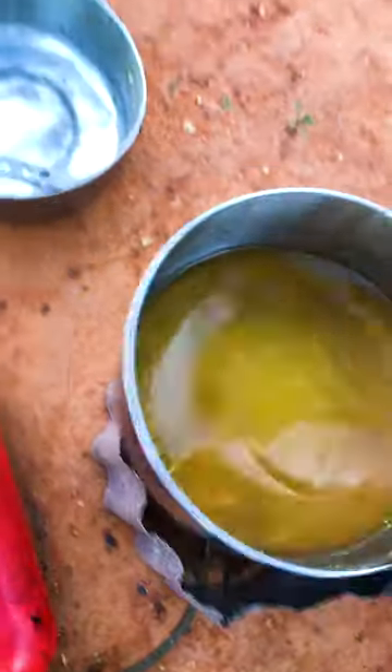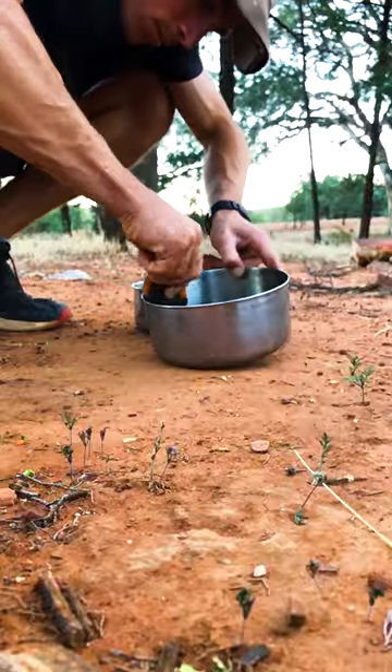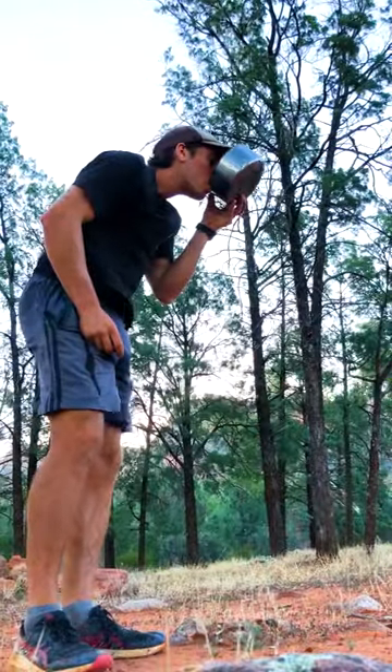And now it's time for washing up. Throw all that leftover washing up water in, give it a quick scrape, get all the food out, and drink it out, baby.